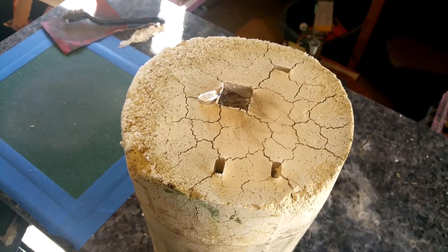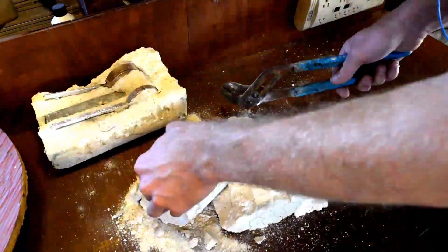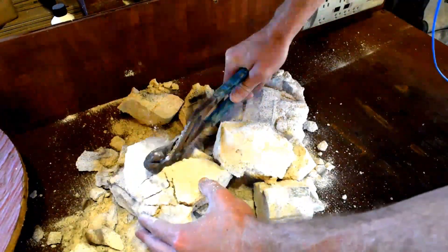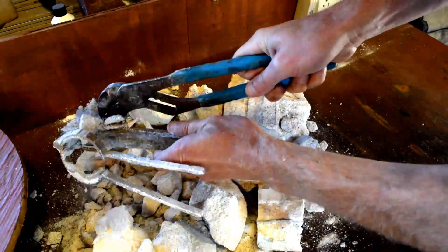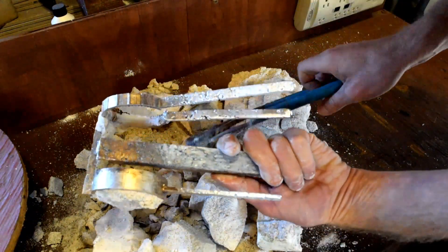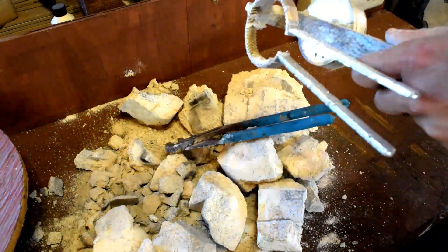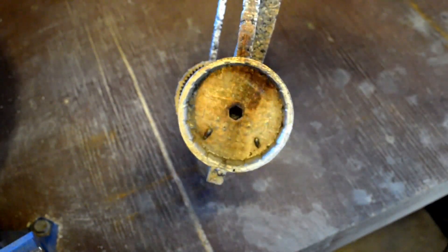I'm going to let it cool and then we'll crack it open. It's the next morning and the thing is totally cool now, so let's see what the results are. I cleaned it up, wire brushed it, and got all the plaster off it. Let's take a look before I cut off all the sprues.